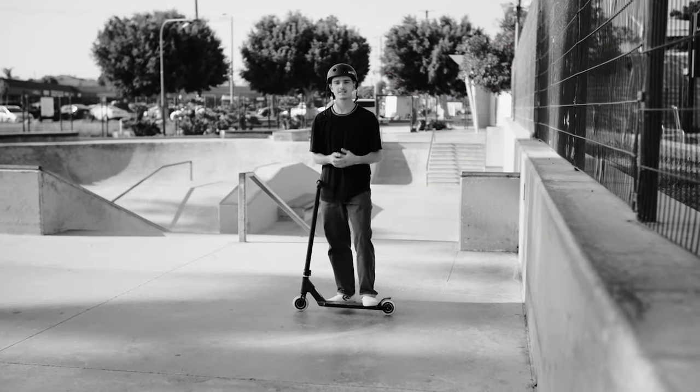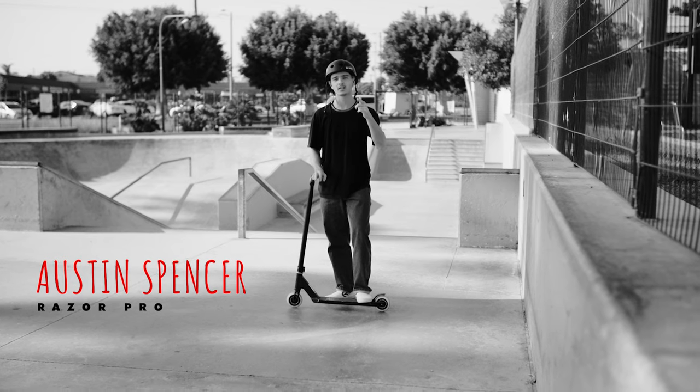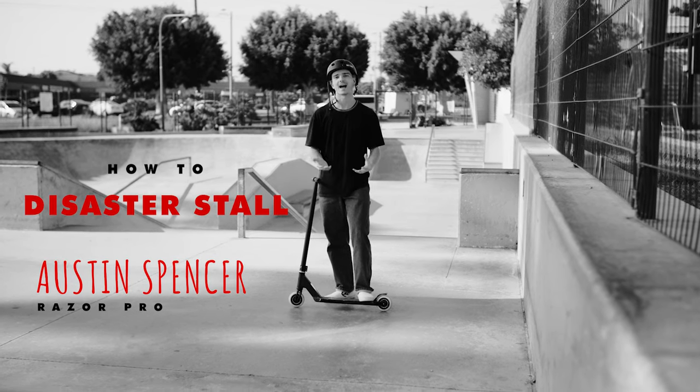Welcome back to RideRazer, my name is Austin, and in today's video we're going to be teaching you guys how to do disaster stalls.